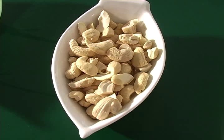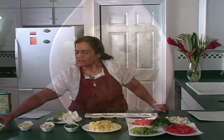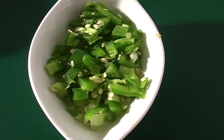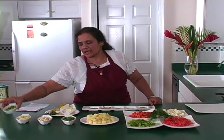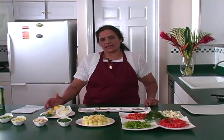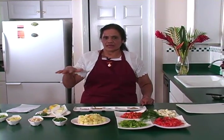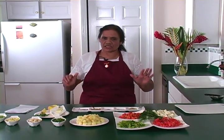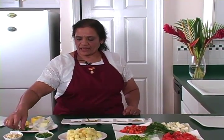I have grated ginger and very finely chopped green chili. This chili is not very hot — you can use a hotter variety if you like it spicy. I also like to use just a little lemon juice at the very end when the curry is ready, along with cilantro for garnish.